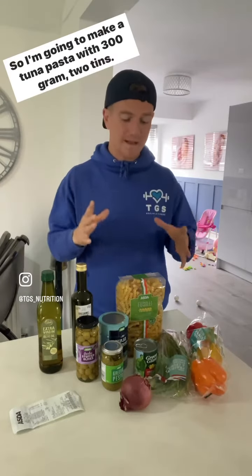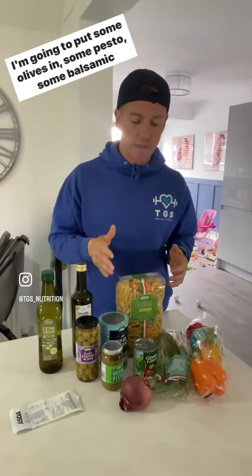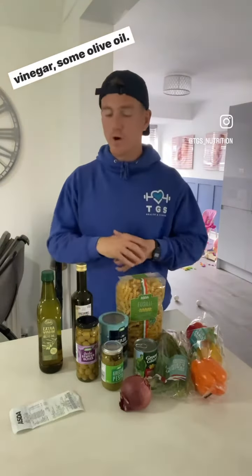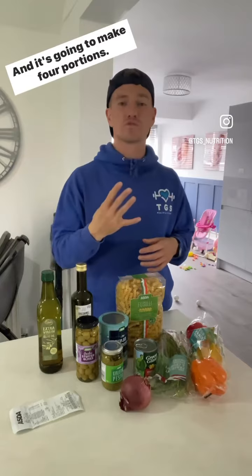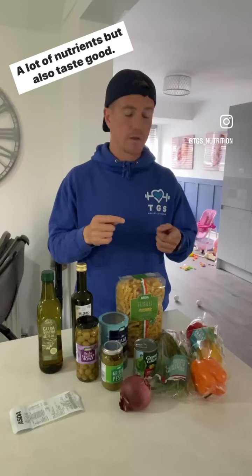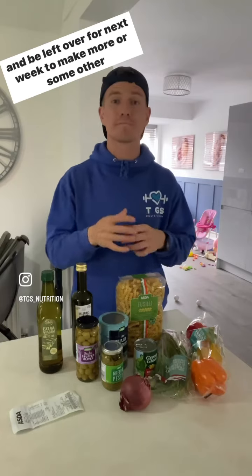So I'm going to make a tuna pasta: 300 grams of pasta, two tins of tuna. I'm going to put some olives in, some pesto, some balsamic vinegar, some olive oil. And it's going to make four portions, probably around 400 calories. So we're going to get good value for money, a lot of nutrients, but also taste — and things that are going to last and be left over for next week to make more or some other things.